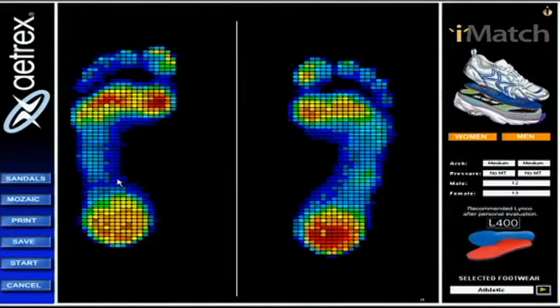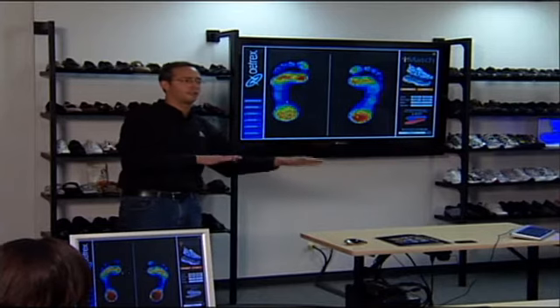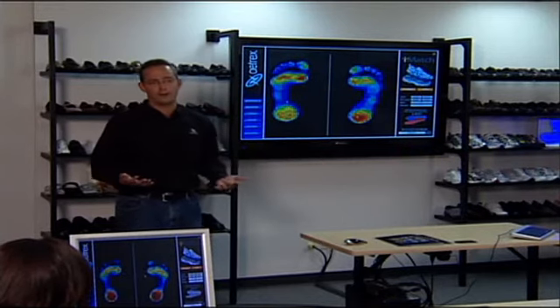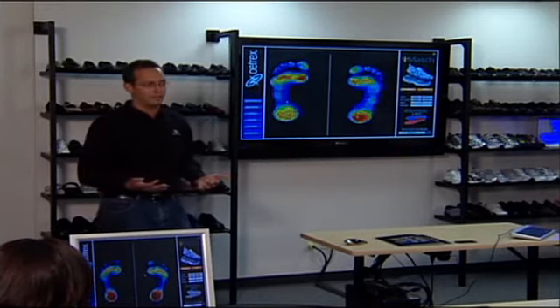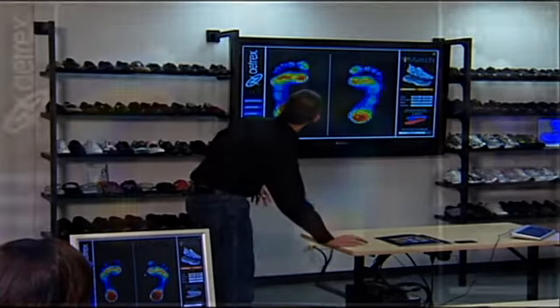Where do you think that median line might be helpful? Really to see if the patient is standing too far to the left or the right — also with center of gravity, which is a feature we can turn on later.